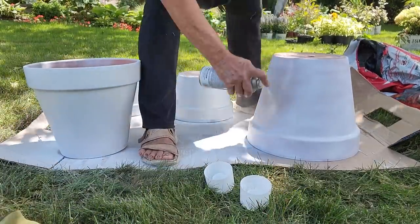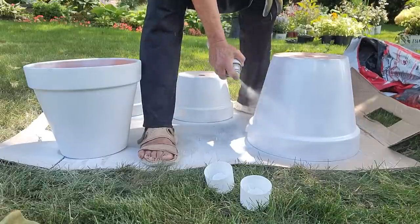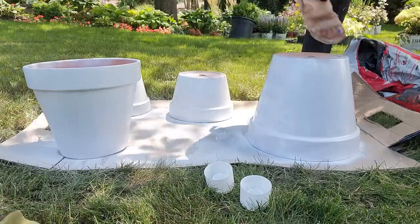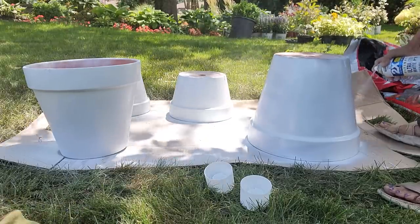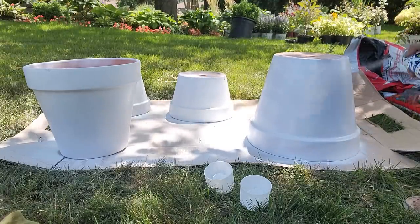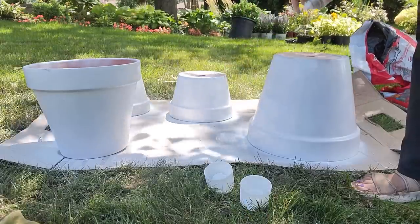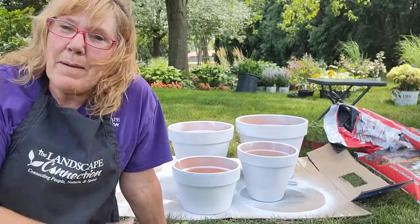I'm getting ready to put the second coat on. I turned them upside down — I'm not sure if it's easier upside down or right side up. If there's a little bit of wind, spray with the wind so the paint doesn't blow back on you. I'll probably use this whole can because I may need to do some touch-up and get the rim too. There we go — let them dry.